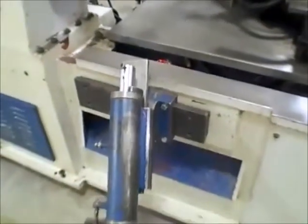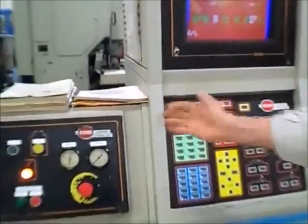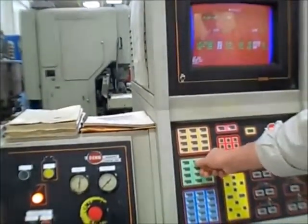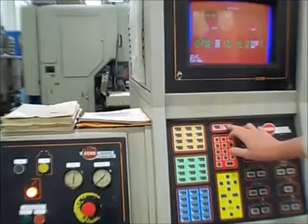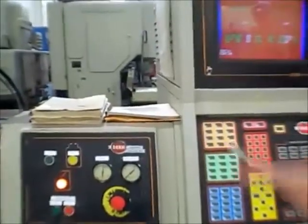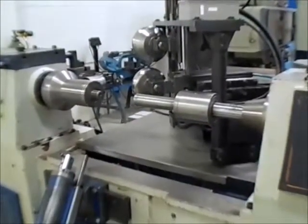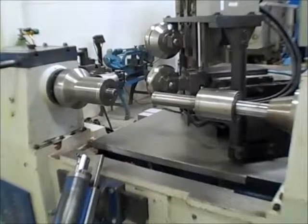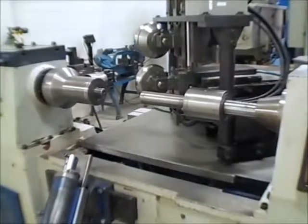I'm just going to program a spindle speed. If you come over here in manual, what I'll do is program a spindle speed — maybe 600. Oops, too many — that's 6,000. And hit enter. Spindle start. Then pan over there and we'll do a couple on/offs with the spindle. That's on. Off. Start again. There we go — on. Just to get an idea of what's going on there.